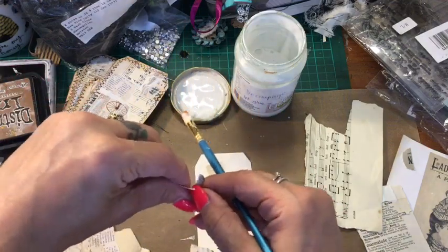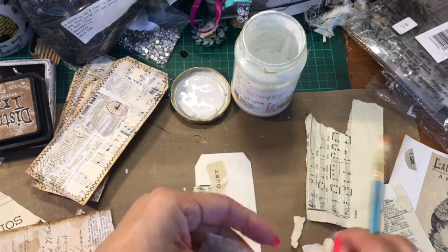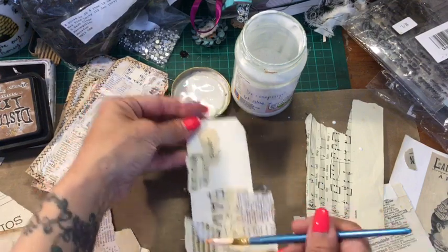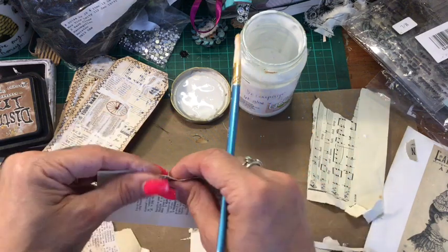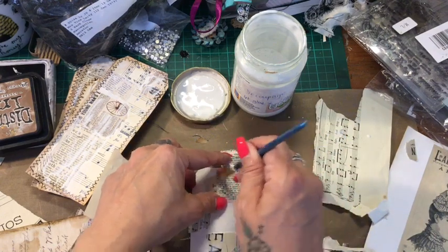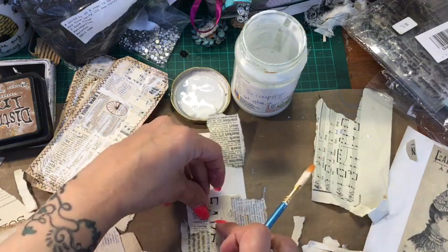And then I'm going to rip around this printout from Artie Mays — it's just to get different sorts of images, different scripts. You can use whatever you've got; you don't have to go printing out anything. It's all here close on hand. As you can see, I've just gone over it, just concentrating on covering all of this. Now we've got the dictionary paper, and I'm going to go over it again because it's still coming through a bit too much to how I want it to be.